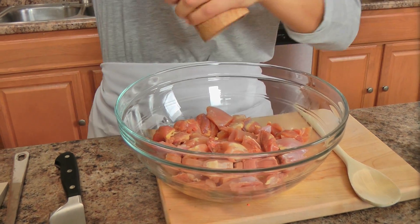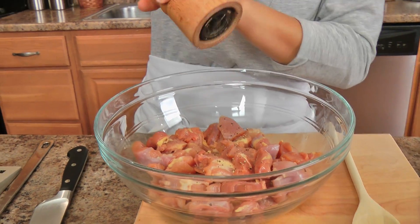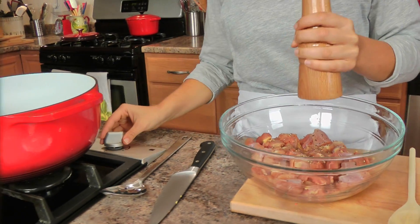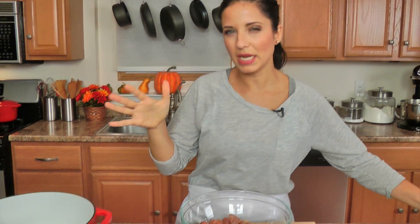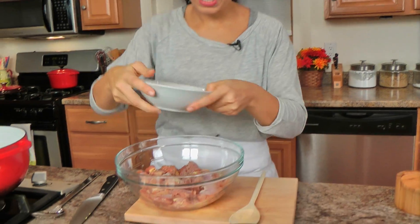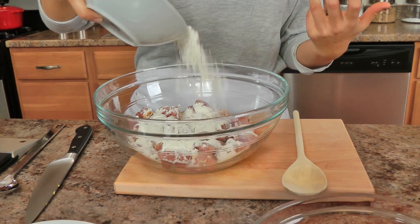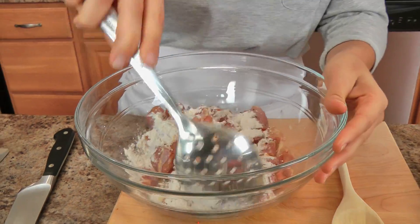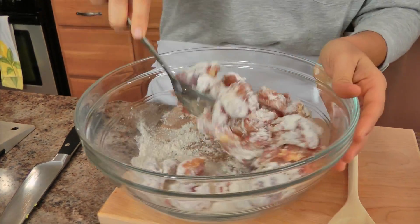I'm going to season the chicken really well with some salt and pepper. I've got my Dutch oven with some vegetable oil coming up to temperature at about medium-high heat because I want to cook the chicken and get a nice sear on it. I'm adding some salt and pepper and some flour because the flour is going to help create that crust, which is important, and also helps thicken our stew.